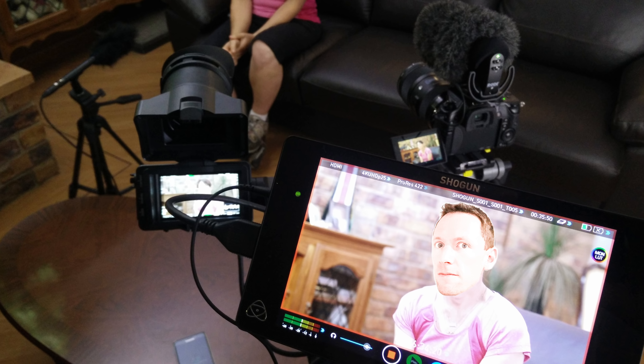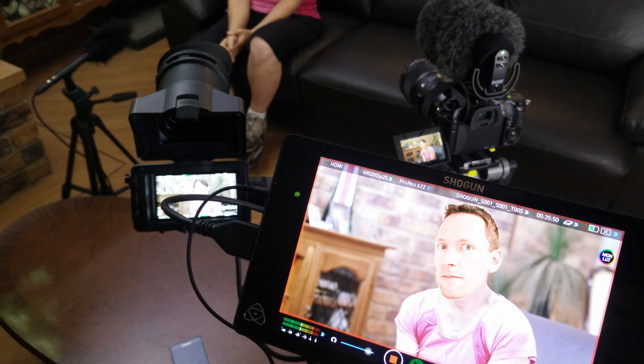We do use the single 4K camera approach on client shoots — especially for quick interviews or when there's not much room for multiple cameras. Shooting in 4K and outputting at 1080p essentially gives you two camera angles: a wide and a tight.